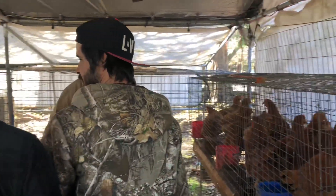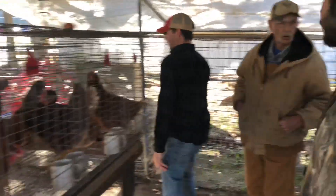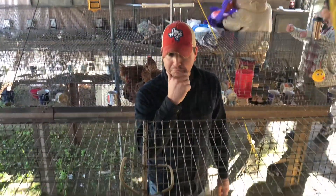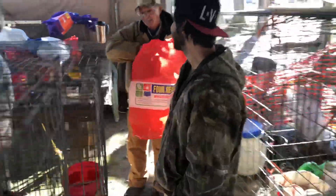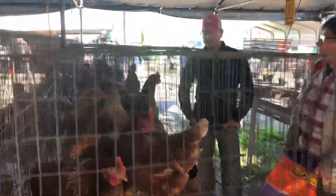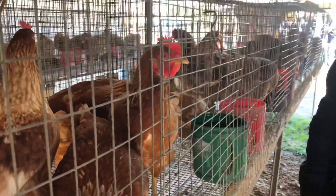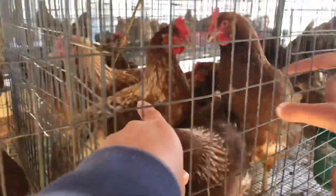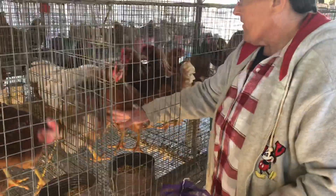We'll take two of these. Just any of these spotted ones — they're all pretty. You pick one out. One has more white, some has more red. This one's eyeballing me. I kind of like that one right there, the one with more white. Yeah, that's pretty nice.